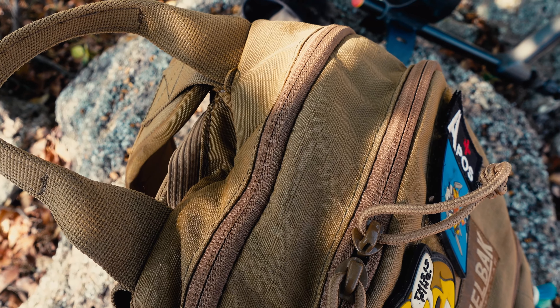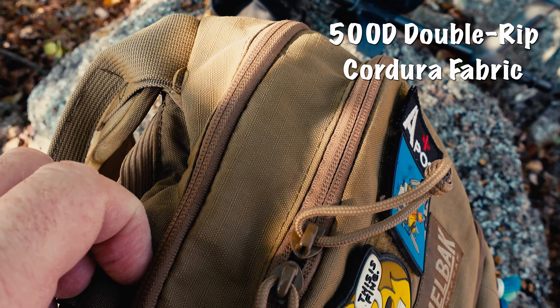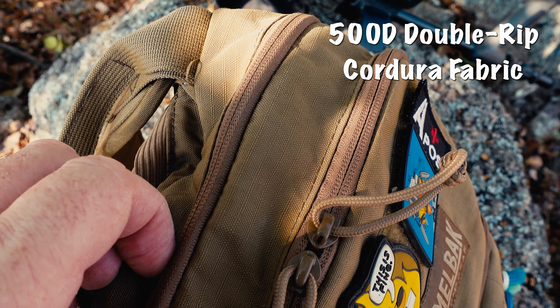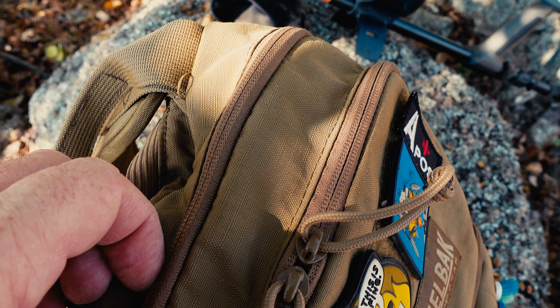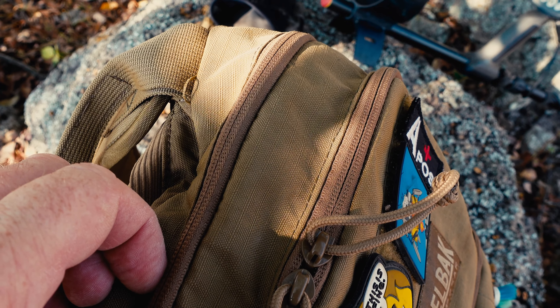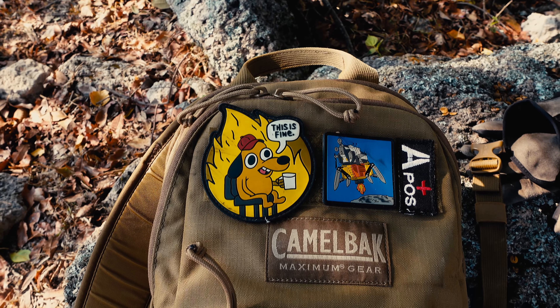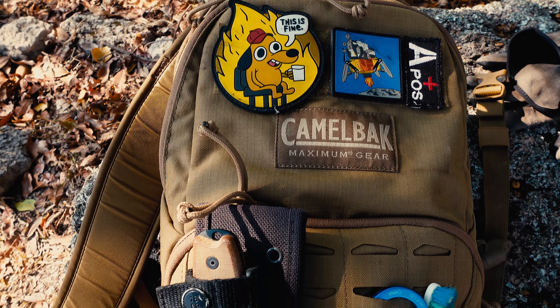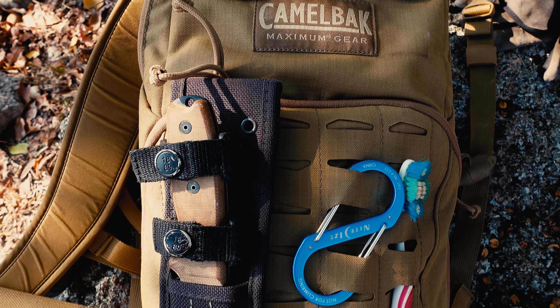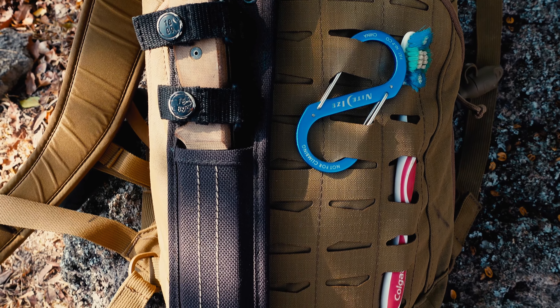The pack is made of 500D double rip Cordura fabric, which is a game changer for me while out detecting in Mexico, because there are thorns, barbed wire, and sharp rocks everywhere. I've actually snagged it a couple of times on barbed wire, and up till now there's been no damage to the pack, which is really good. So I think it's going to hold up well.